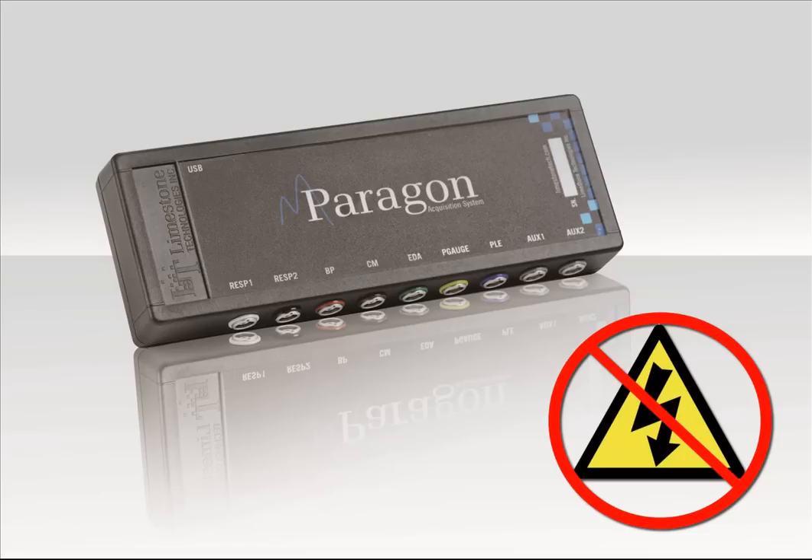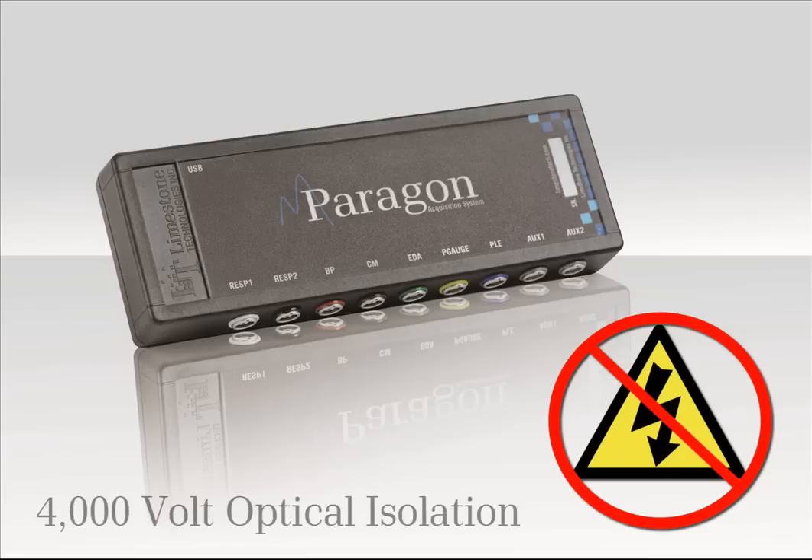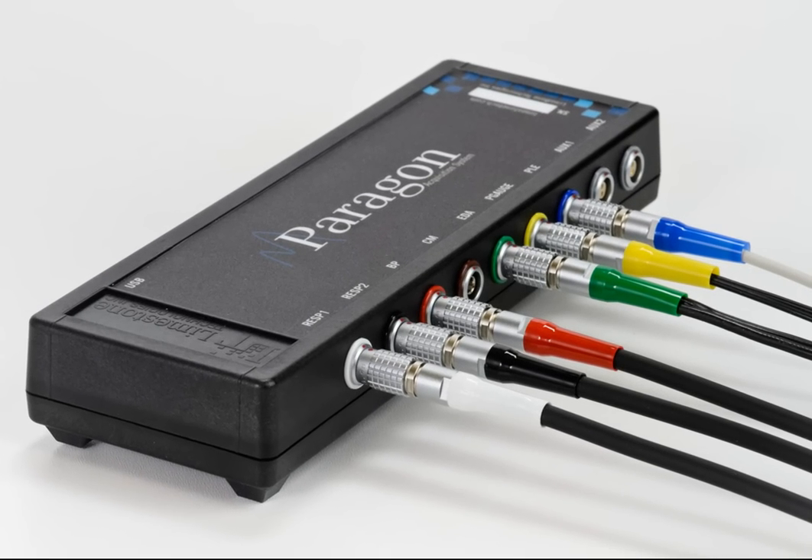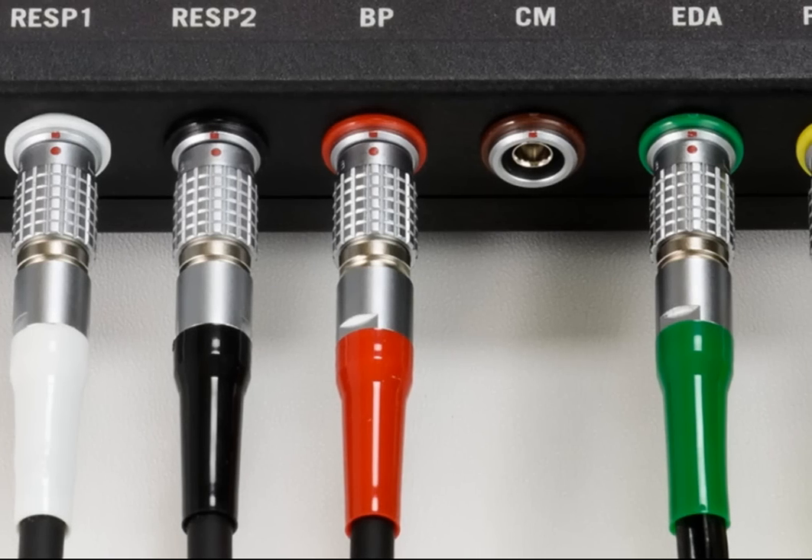All nine channels are optically isolated, up to 4,000 volts, protecting both the examiner and the examinee from the risk of shock. The Paragon is smaller and sleeker, and will provide examiners with a more professional appearance, with all connectors flush-mounted on one side.